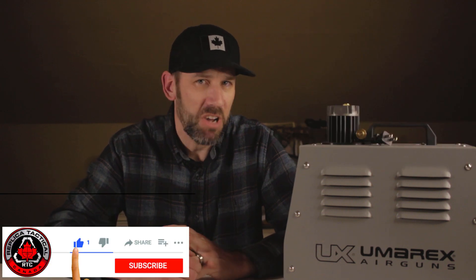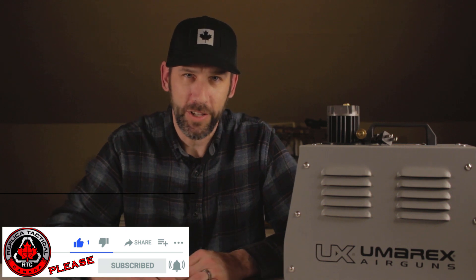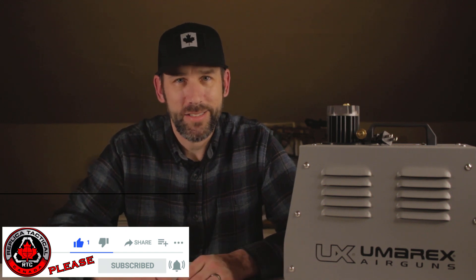Personally, I've had PCPs for just over a year now. I've had the Gauntlet, I've had the Diana Stormrider, currently working with the Caden, and I've been hand pumping. At 43, hand pumping is a bit of a chore — you're pumping about 75 to 100 times to fill up, it takes a good 10 minutes, and it's quite the workout.